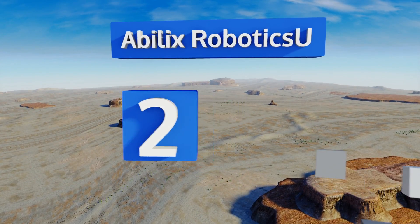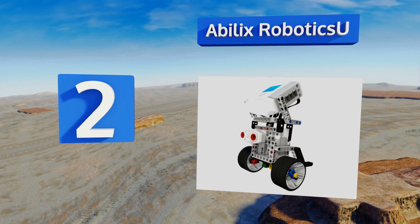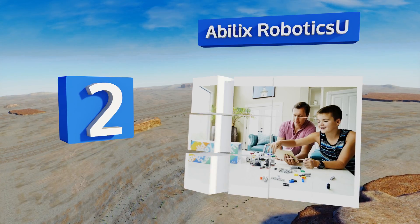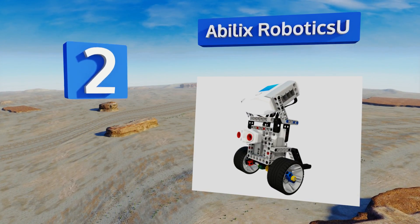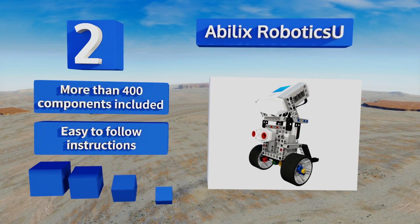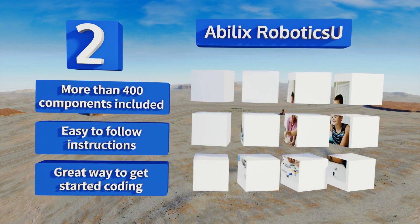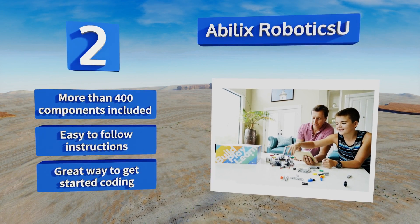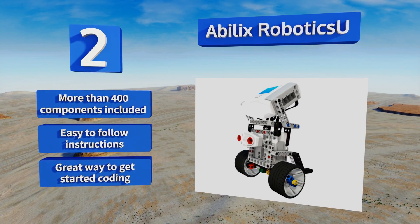At number 2, with sensors, actuators, and all the various bits and pieces for assembling and programming a diverse assortment of automatons, the Abilix Robotics U offers hours of playful learning experiences for amateur engineers and aspiring developers. There are more than 400 components included along with easy-to-follow instructions. It's a great way to get started coding.